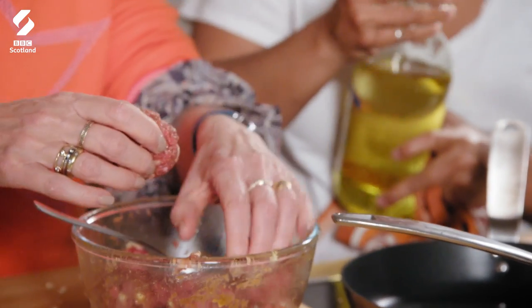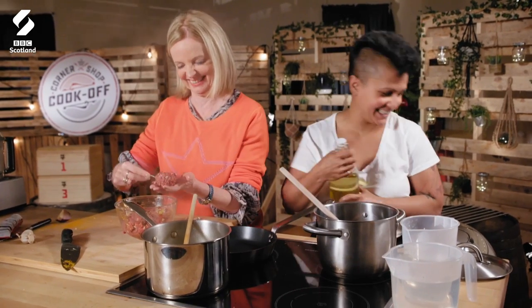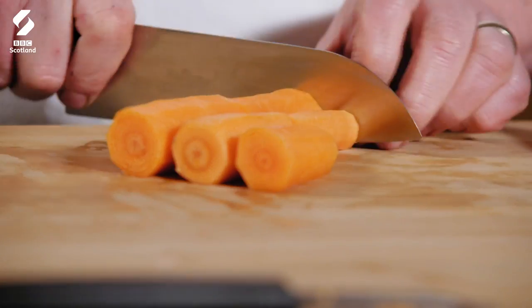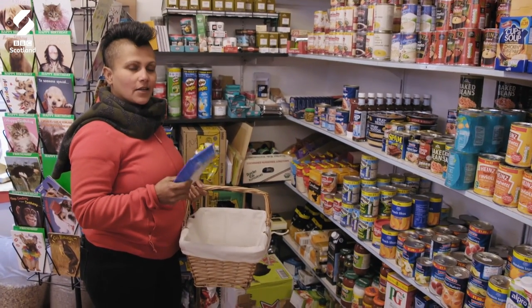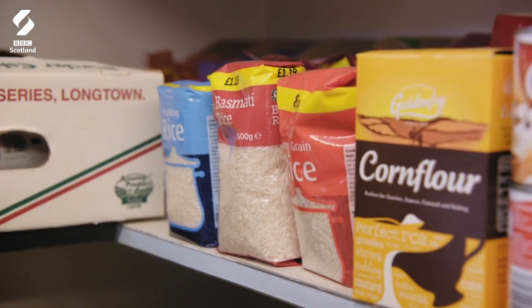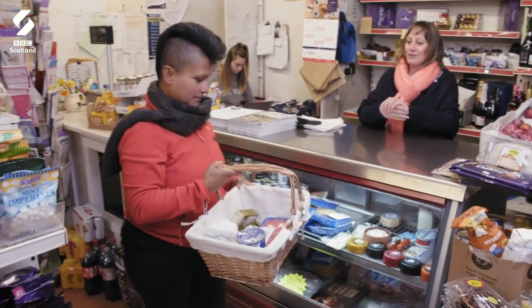Is that too big? It's a wee bit too big, yes. Oh, please yourself. I thought it was the perfect size. For my main course, I'm going to go with the mince koftas and then do some rice with this. Lovely. Thank you so much. I'll see you later. I'll look forward to that. Cheers. Take care.